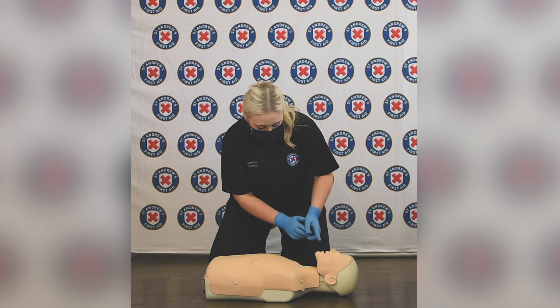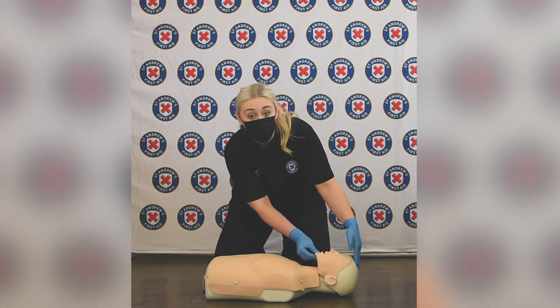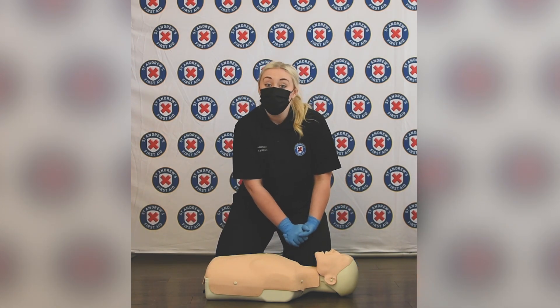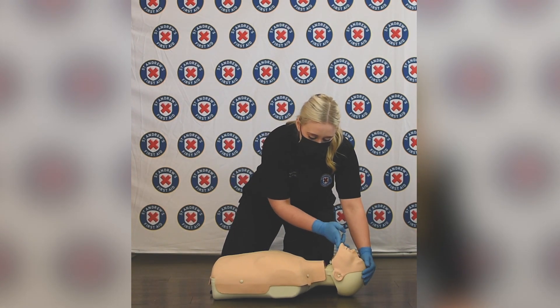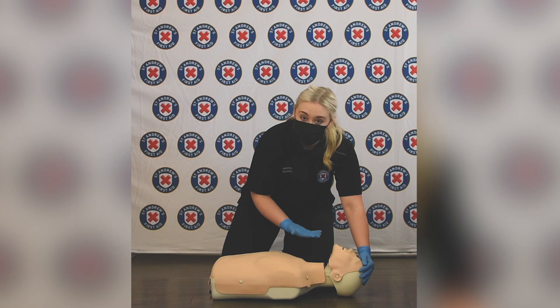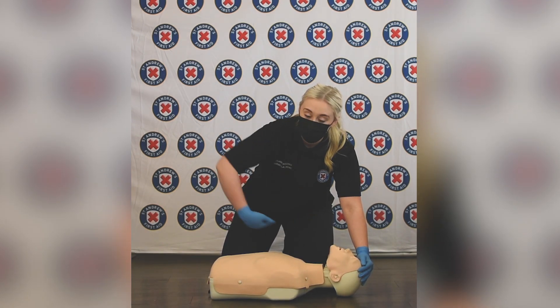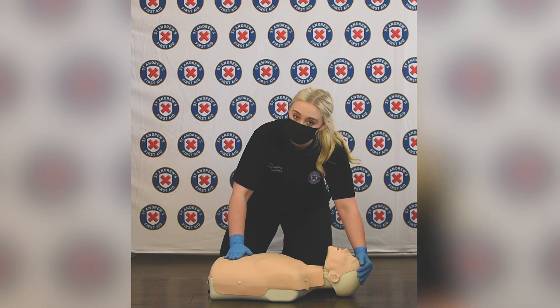Then you want to check the casualty's airway, just looking to see if there's any obvious obstructions. We then need to check for breathing. We're going to perform the head tilt chin lift to open the casualty's airway, and for those 10 seconds we're going to look, listen and feel for breathing. The hand can go into the abdomen as well just to see if you can feel it rising and falling.